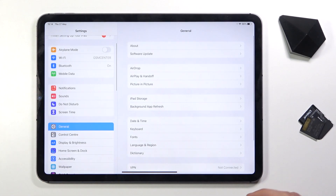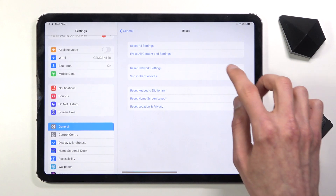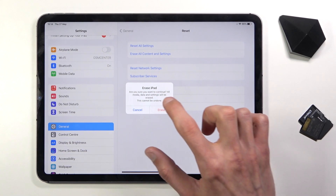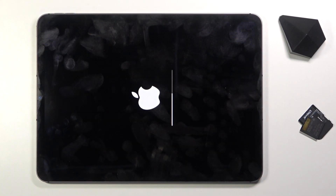From here I want to choose General, scroll down and go to Reset, then Erase All Content and Settings, erase and once more and let the process run through.